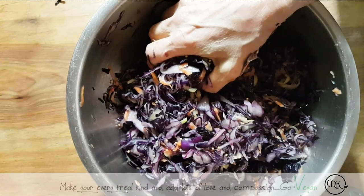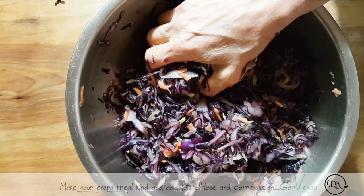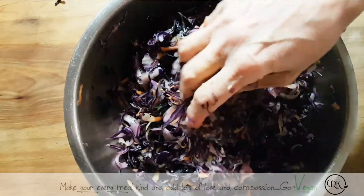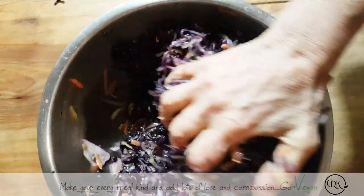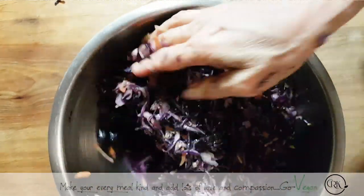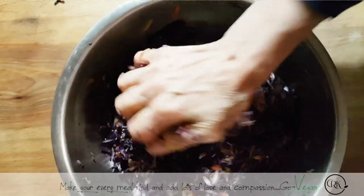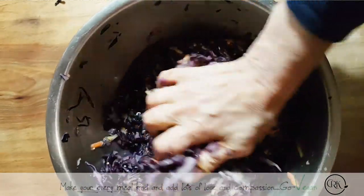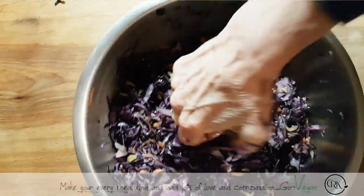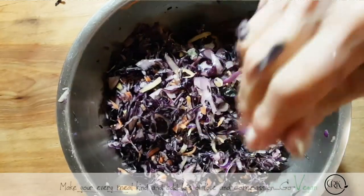Everything that we put in our mouth that goes through our system reflects what happens to our body. If we get sick, it's because we're not eating right and we're not taking care of our bodies. I tell people: if you put water in your car, is it going to move, or do you need gas in there? So this is pretty much squeezed out now. The more you squeeze, the more you're going to have a soft, tender sauerkraut.